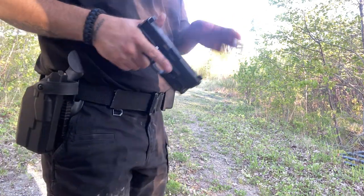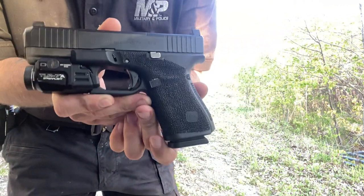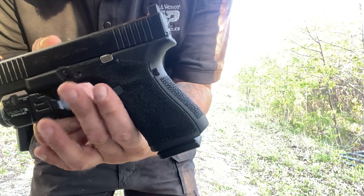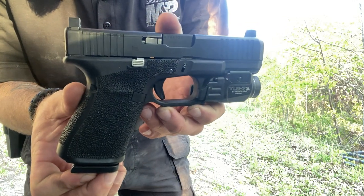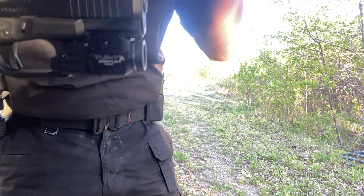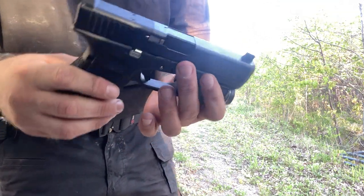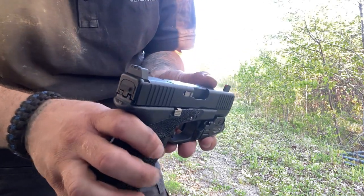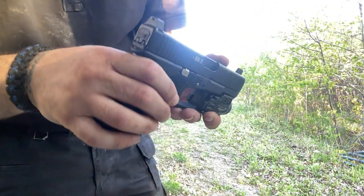The gun I'll be shooting today is my Glock 19 Generation 5. Got the custom stippling that I did myself — sorry Agency Arms, I know this is your stippling but I copied it just by looking at a picture. I've got the TLR-7A flex Streamlight weapon-mounted light, and the Meprolight suppressor height night sights.